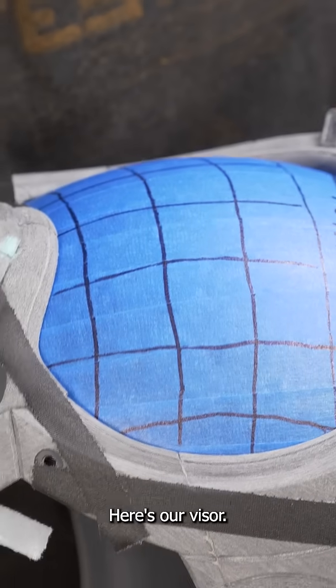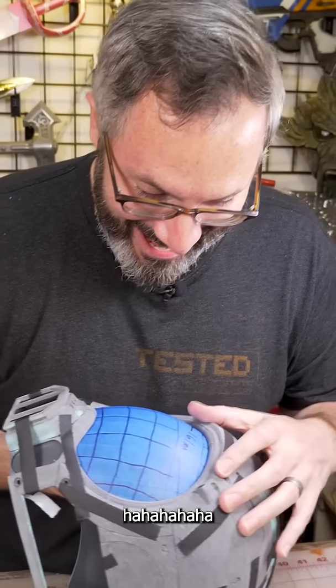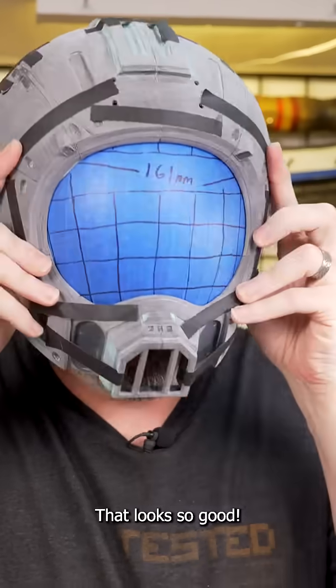Here's our visor. Britt, it fits — it's right in. That looks so good!